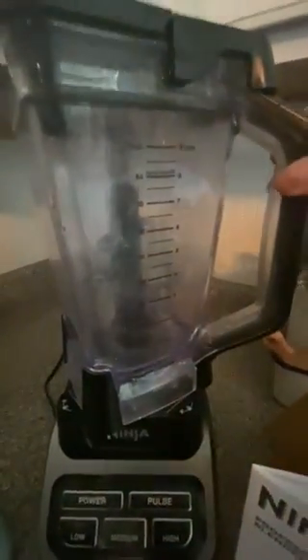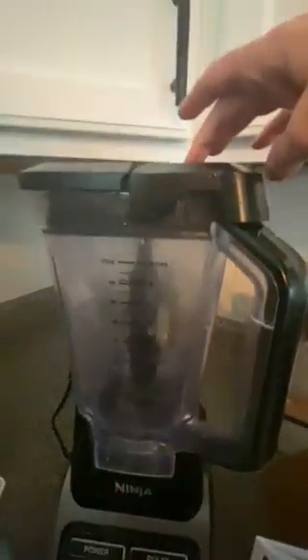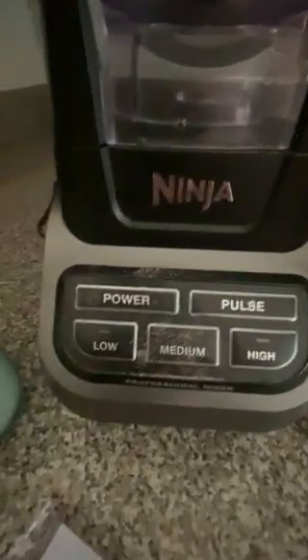It's very easy to use — when you put it on there you just click it into place, and when you want to take the lid off you press it and it comes off easily. You put it back on, press power, and it's got low, medium, and high.